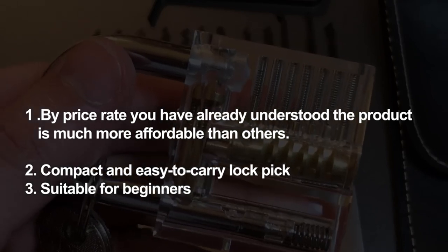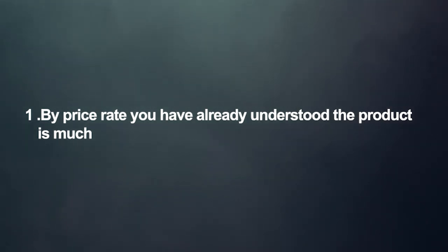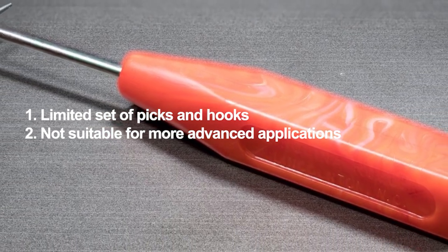Pros: By price, you can already tell this product is much more affordable than others. Compact and easy to carry. Suitable for beginners. Cons: Limited set of picks and hooks. Not suitable for more advanced applications.